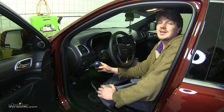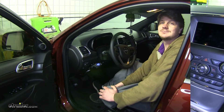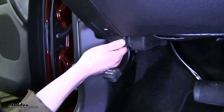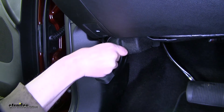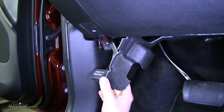Now that we've gone over the features, let's show you how to get it installed — it's one of the easiest out there with the factory wiring harness. We'll start our installation here at the driver's lower left kick panel. We'll need to remove the cloth under shield by pushing it away towards the front of the vehicle, rotating it to the side, and just kicking it down. It can rest against the brake pedal here.